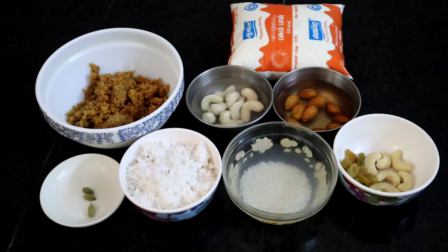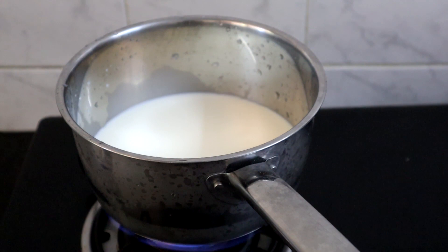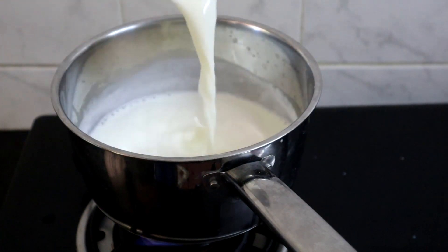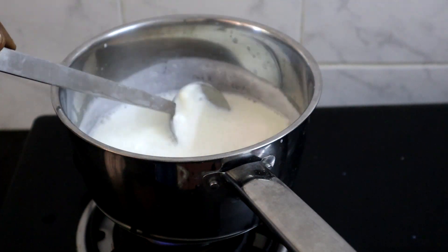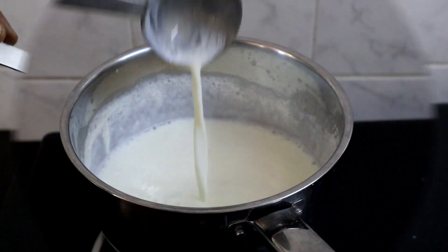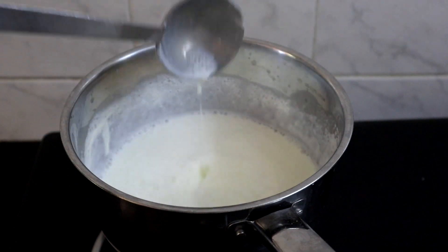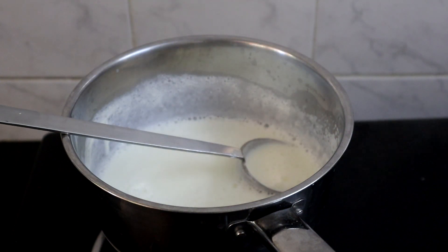This payasam will serve 3 persons. First we will boil the milk and reduce it a little. This is 2 and a half cups of milk — let it reduce to 2 cups. Keep stirring so that it will not get burnt. The milk has reduced a little, so I am turning off the heat. Let this cool completely, then we will refrigerate the milk.